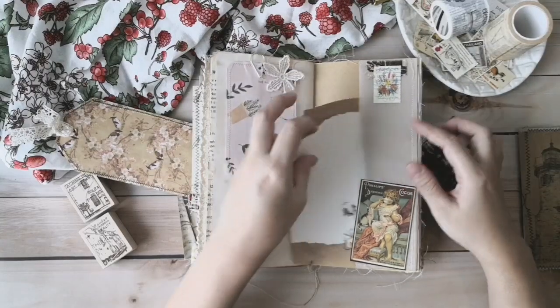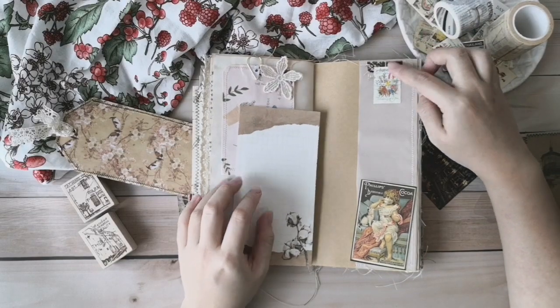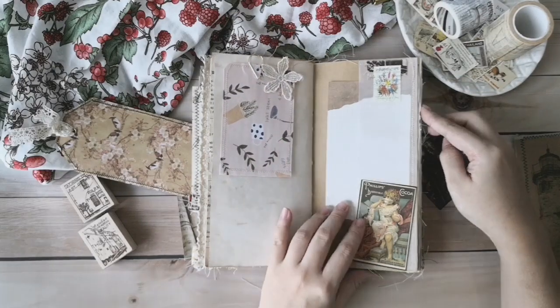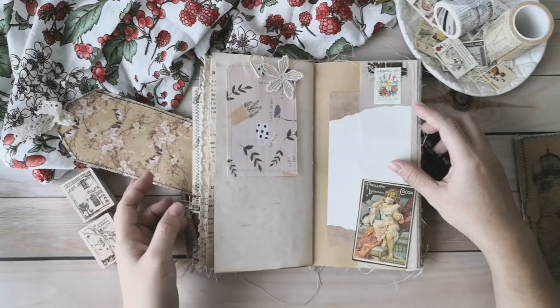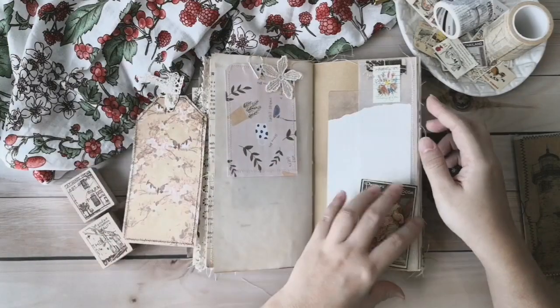This is a vellum paper pocket. In this pocket, I have done some fabric collage with stamps, and I have put in a paper for you to write. You can change this for any other cards or tags — something like this also works, or you can put anything inside.